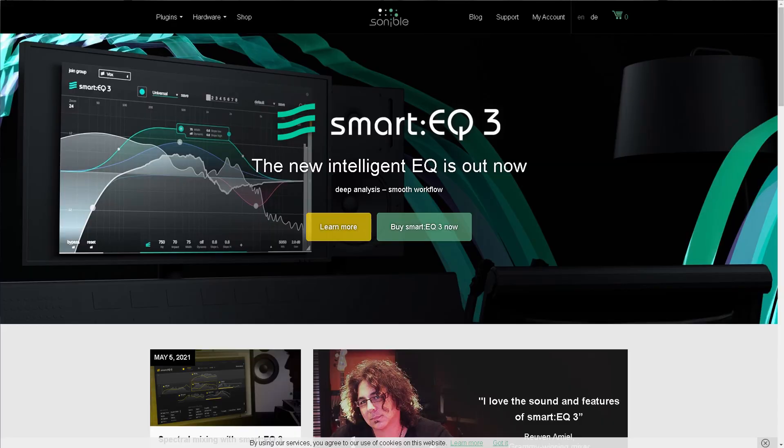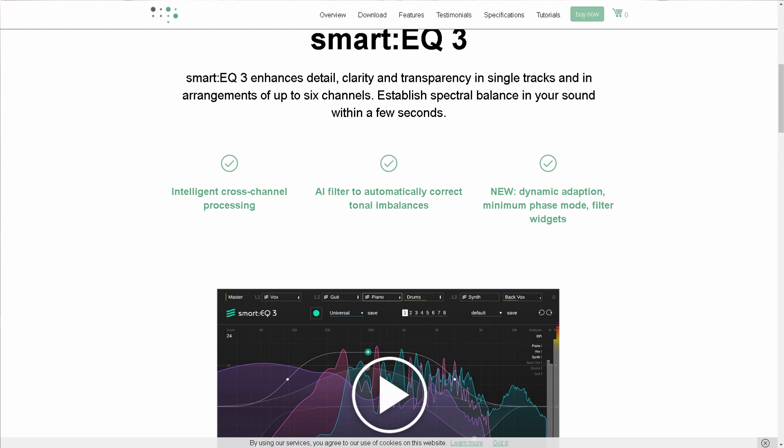I'm happy that I found some kind of courage to criticize something. And now I'm gonna just move on and leave this behind. There's a new tool being issued today, and this is one I'm also really looking forward to. I hope it's gonna be a great one in my arsenal. It's Smart EQ 3 by the guys from Sonable, Austria. I already bought a license because I believe it's gonna be great — I took the risk, and now I'm gonna check it out. Let's go for it.